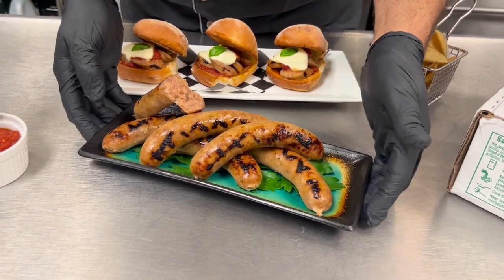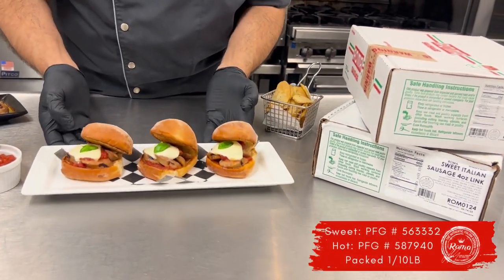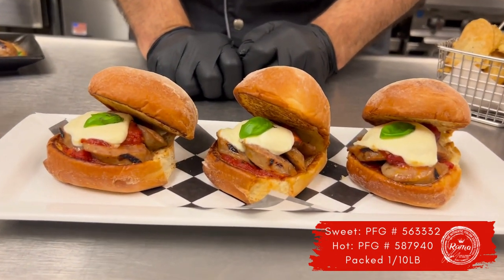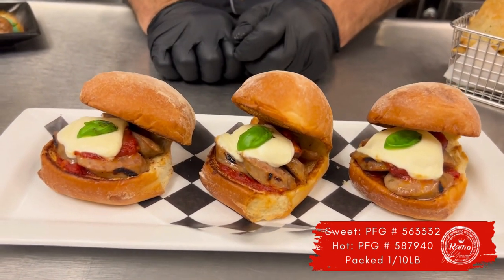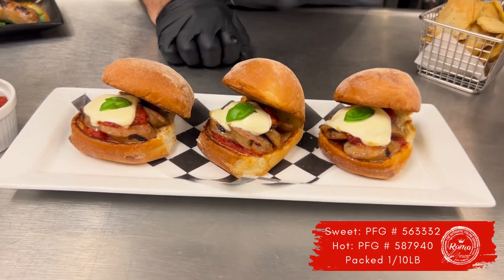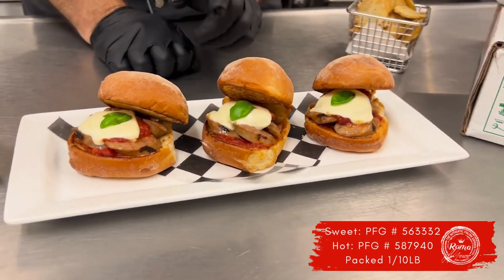I grilled some of these up ahead of time, and I just wanted to show you one of many applications. This is just a great classic Italian slider. It's on homemade rolls — nice puffy rolls. We took some of the sausage, about one and a half to two sausages, depending on how much portion you want to give.